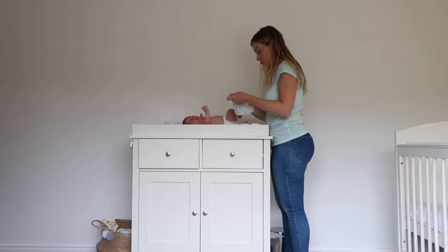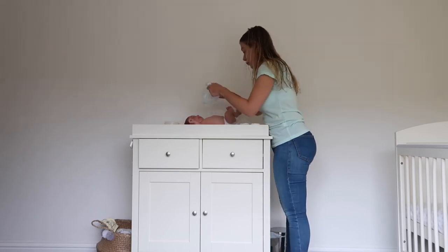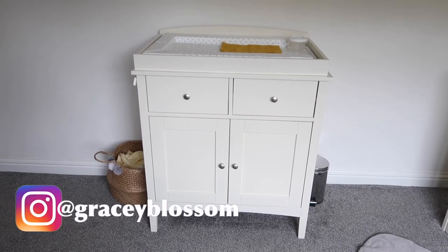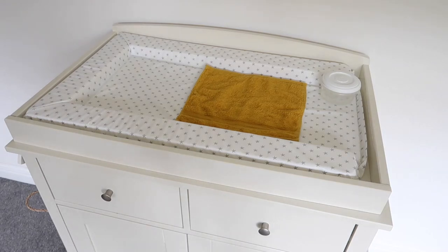If you like this sort of organisation setup, I'm sure you can apply it to your own unit. Just quickly on the top, we have a changing mat from John Lewis — it's perfectly sized for this piece of furniture, nice and cushioned, and just very neutral.